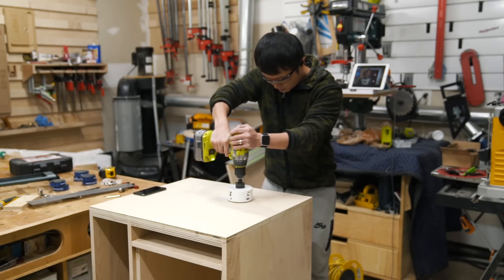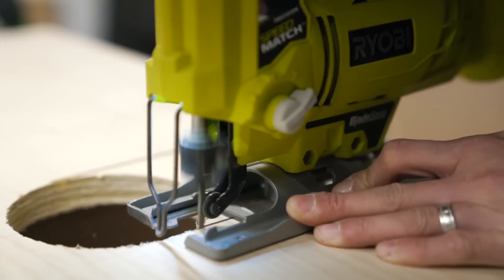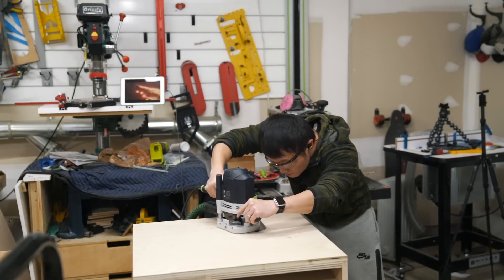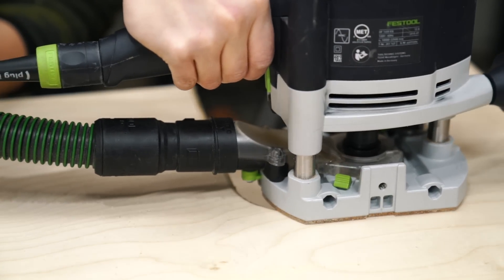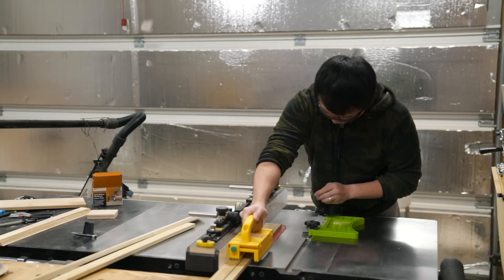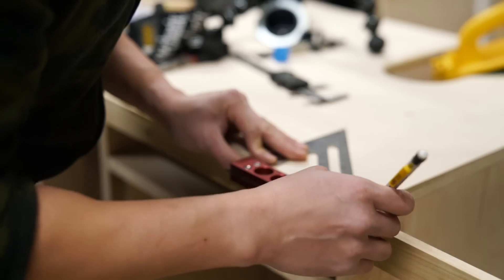Next I used a four inch hole saw and the jigsaw to cut the slot for clearing the drill press column, and I followed up with a router and a round over bit to knock down the sharp edges. To add some additional protection for the top, I cut and glued some half inch poplar around the edges of the top panel.